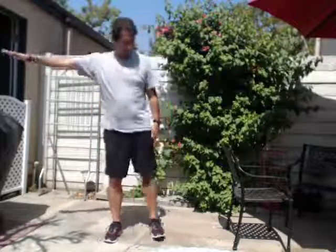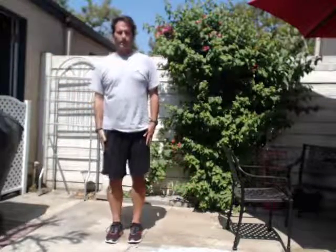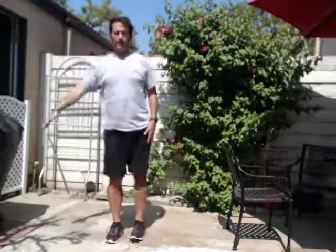This arm and this leg — opposite sides. Ready? One, two, three, four, five, six, seven, eight, nine, ten. Other side.